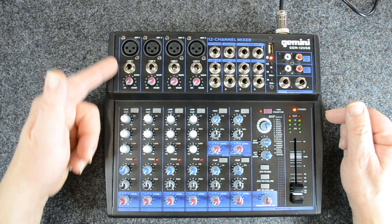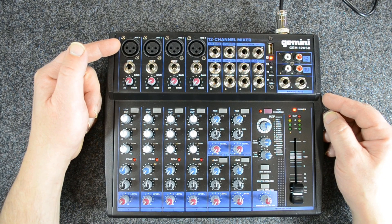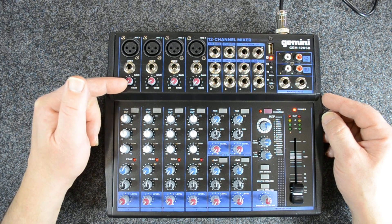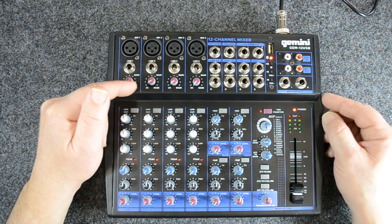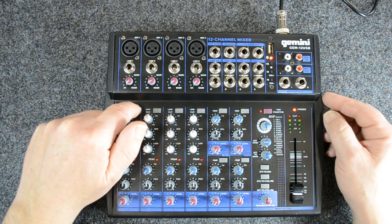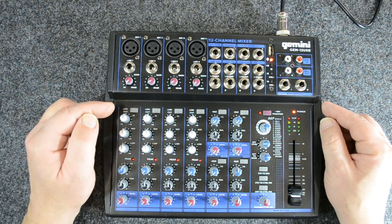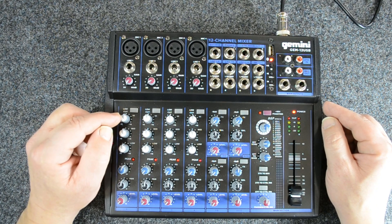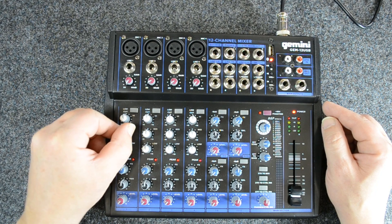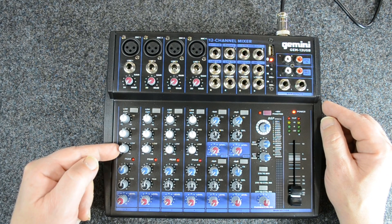Standard setup for a nice portable mixer: you're going to have your 3-pin XLR at the top, and then you're going to have a quarter-inch line input, along with a gain which is going to go from 20 to 60 dB range. Then we follow that with a low cut, which I think their units are set at 75 Hz. And then we have a high, mid, low control — so our 3-band EQ per channel on the first four channels right here.